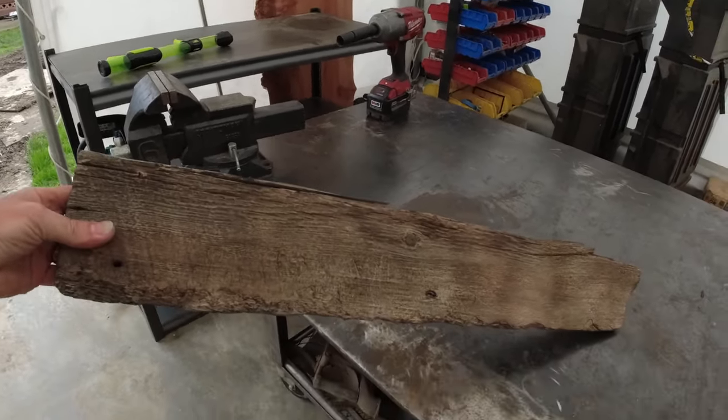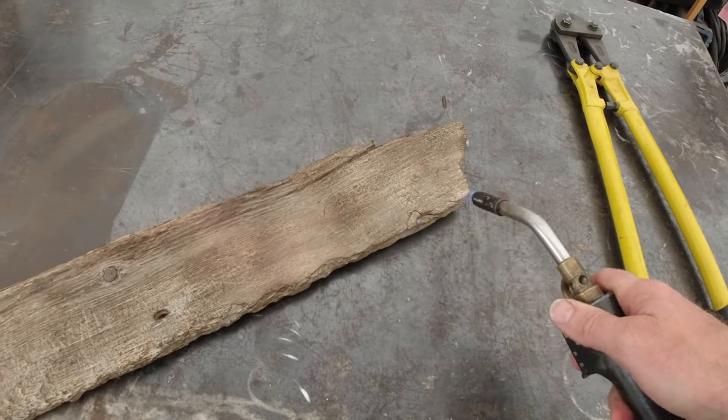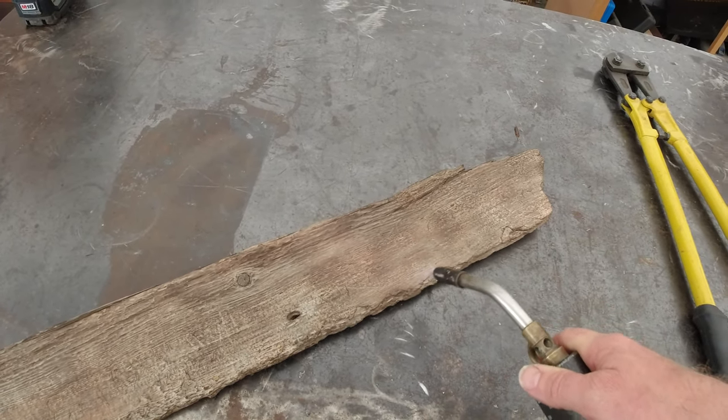This scrap chunk of board is aged, and I already started torching it — I thought, you know what, this deserves an episode of its own on YouTube. So what we're going to do is take this wood and torch it. When you put the CNC bit into it, it will open up the wood and make it more white, so the background would be more black. I thought about epoxying it, but I think that won't necessarily make it look better, so let's see if we can enhance it with some other stuff — stay tuned.